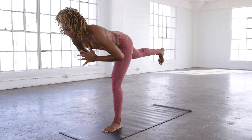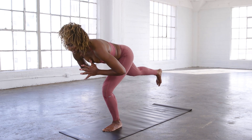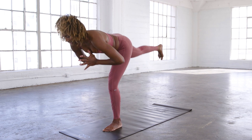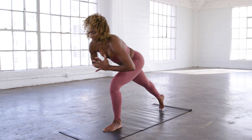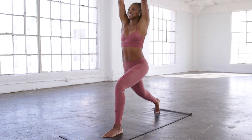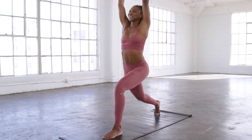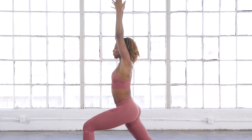Inhale down, exhale up — ten reps total. Hands down if you need to. Big step back for crescent, inhale those arms up, back knee goes down for a count of ten.